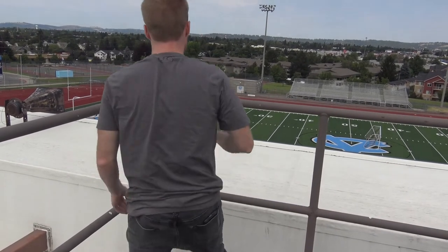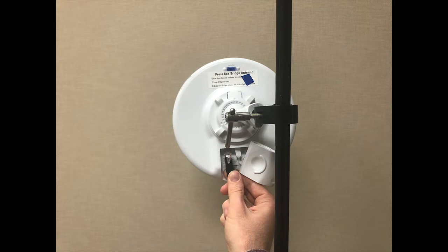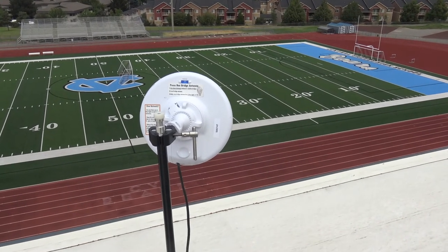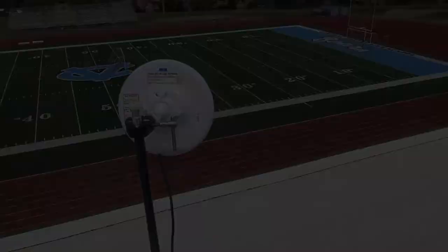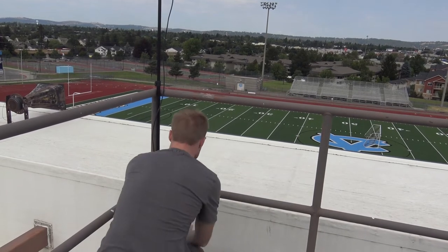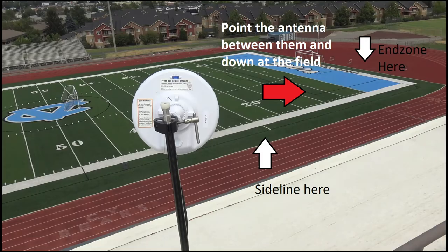The Ethernet cable can easily be swapped out by opening the latch on the back of the bridge. Avoid metal obstructions in the antenna's path as they can cause interference, and ensure the tripod won't get knocked over by the wind — consider attaching it to a fence using a Velcro strap to raise it above metal interferences like fence poles and chain link. Making sure you have an open, clear shot between all three bridge antennas is extremely crucial. Failure to do so may result in poor system performance.